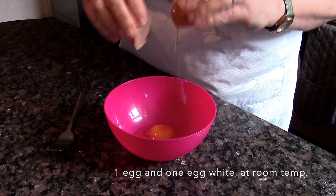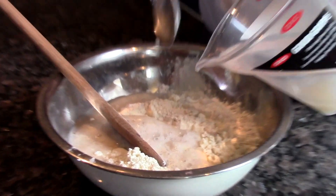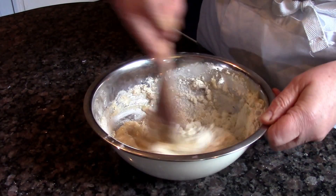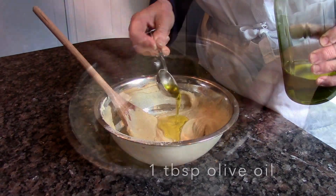Beat the egg and the egg white together in a small bowl. Add the yeast mixture to the flour, followed by the beaten egg and now the cider vinegar. Stir it well together, add a tablespoon of olive oil and stir again.